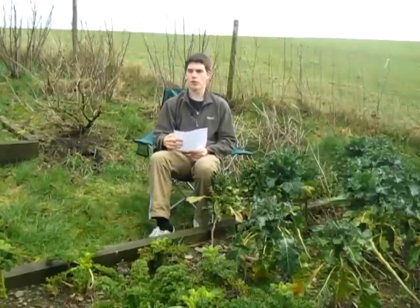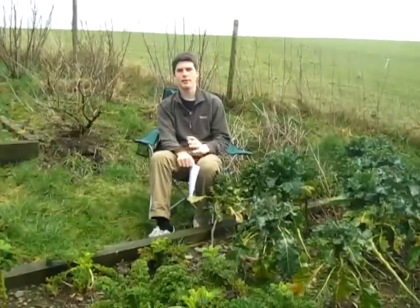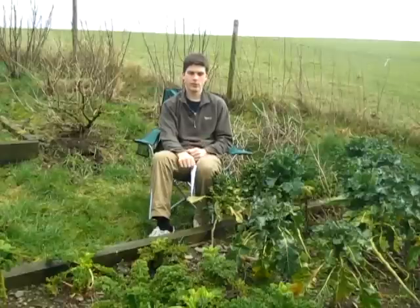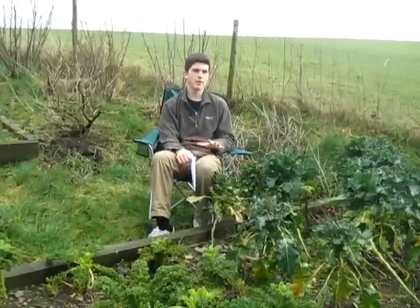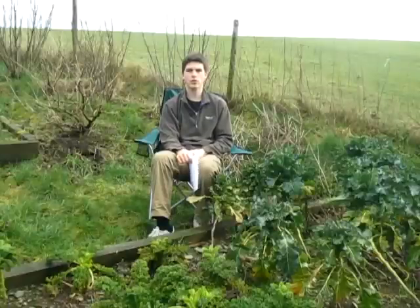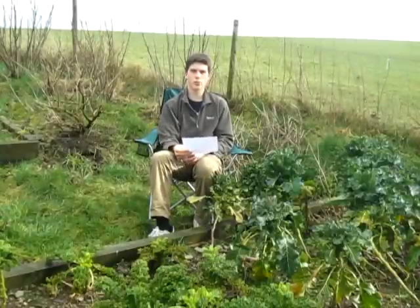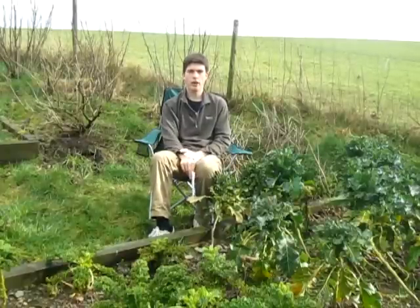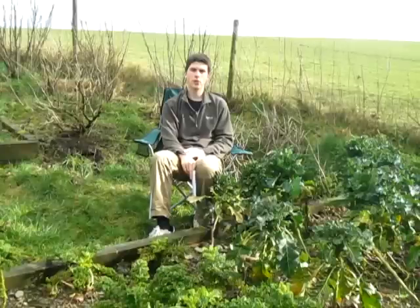I've been really restricted with what I can film because of the weather, but today it's been nice and I'm on holiday for a week so I'm going to be making a few more videos. A quick heads up: I'm hoping to start two series this year. The first is 'Gardening in the News,' where every month I'll do a roundup of the latest gardening news stories and share my opinions — maybe even as a Google Hangout. The second is a seven-part series on how to start your very first vegetable garden from scratch. See you again very soon. Goodbye.